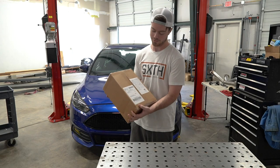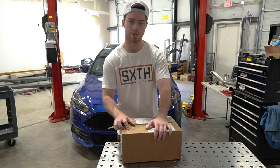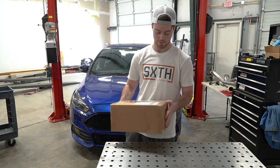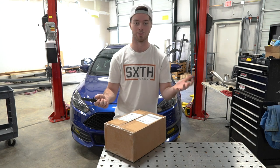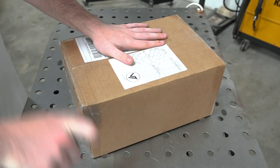This is pretty sweet guys, check this out. This was sent by Velocitech and I actually really wanted one of these for a while. It came in the other day and I wasn't expecting it, so thank you very much to Velocitech — that's really awesome. Let's go ahead and unbox this thing.